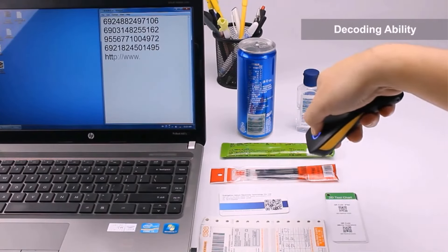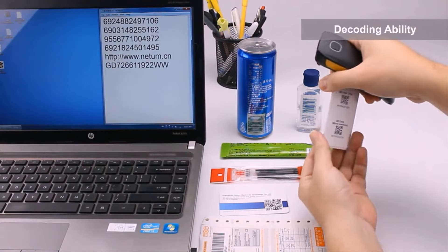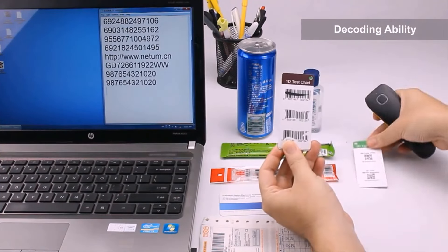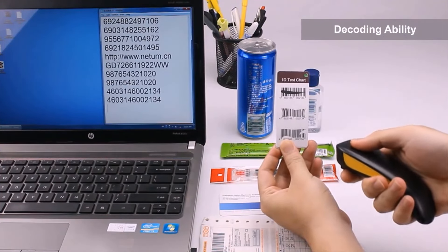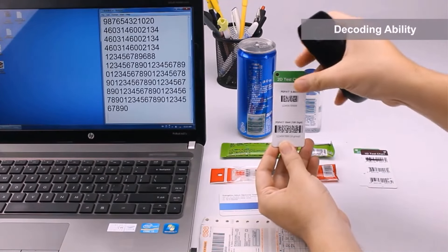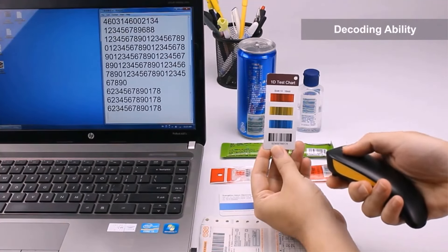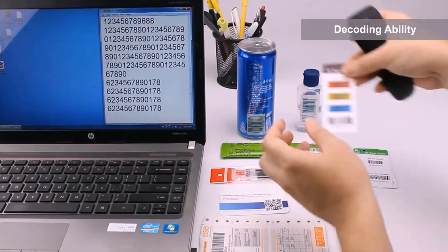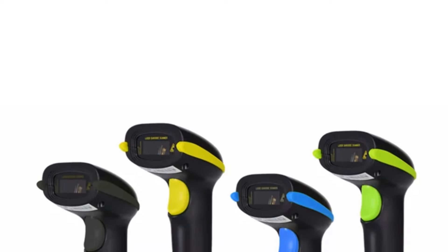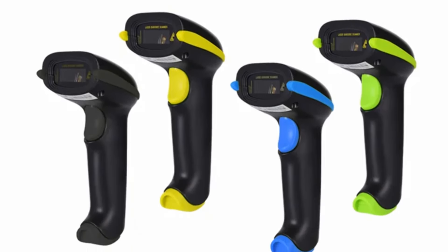The barcode scanner has specifications like LED light source, 32-bit color depth, 500 scans/sec speed, 640x480 CMOS resolution, and certifications including CE, FCC, ROHS, and IP54. It operates on Bluetooth, 2.4G, and wire transmission modes with a scanning distance ranging from 1.5M to 100M, storing up to 100,000 barcodes. The product offers a working time of 7 to 10 days and is designed for industrial and commercial use.